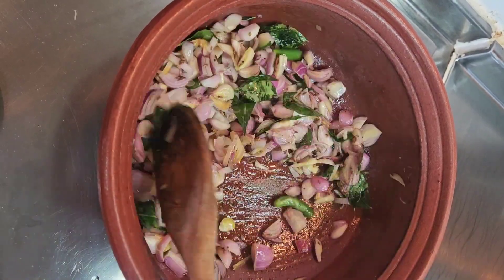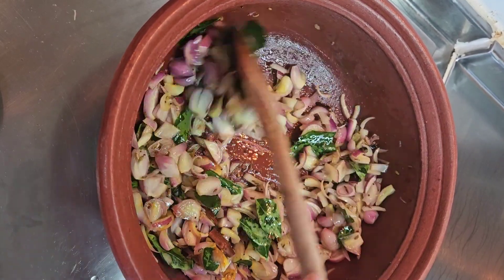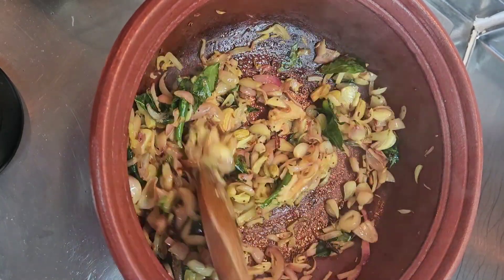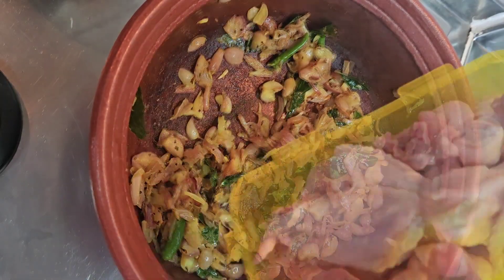Fry it. If you want to make a good taste, you can make it like this. Add a tablespoon of ginger garlic paste and mix well.